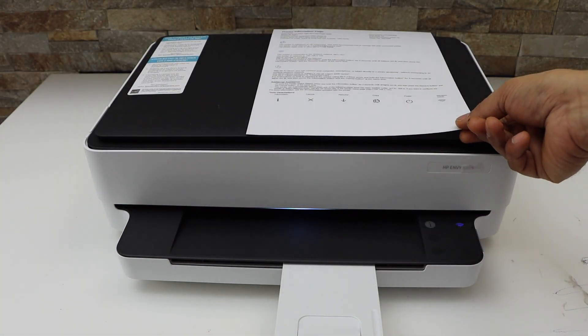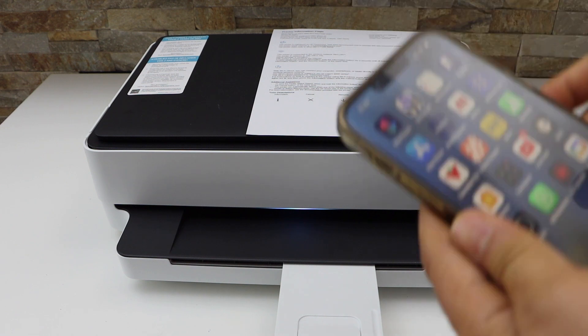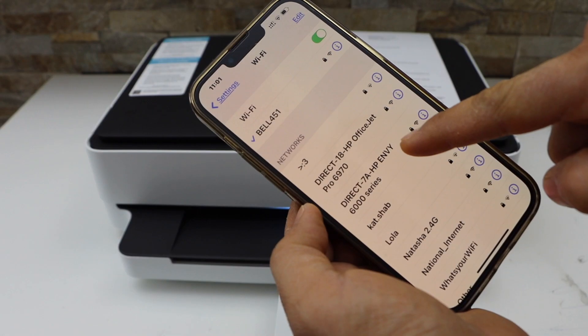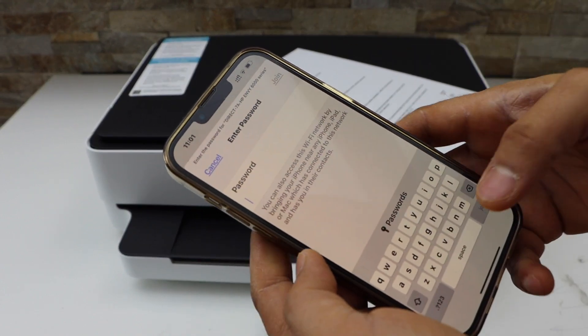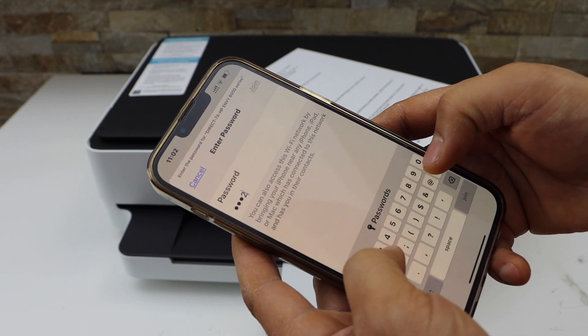Now next is to use the Wi-Fi Direct. Go to your smart device — for example, I am using an iPhone — and open the Wi-Fi settings. Wait for 'HP Direct 6-0-0 Series' to appear and select it. Now enter the password as printed on the sheet. It will be a different password for each printer.